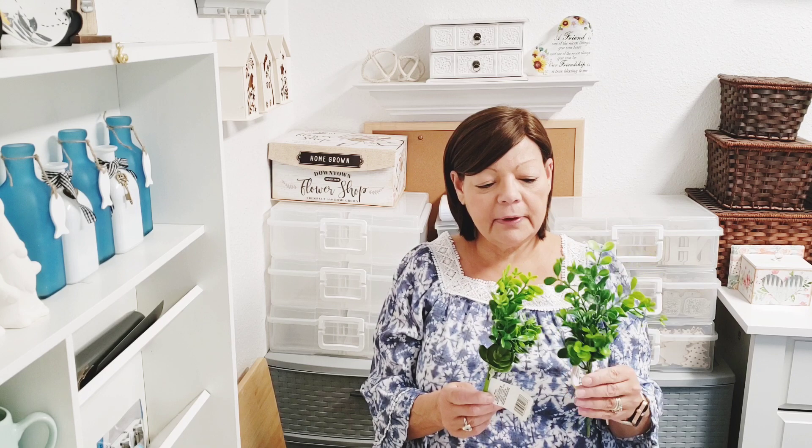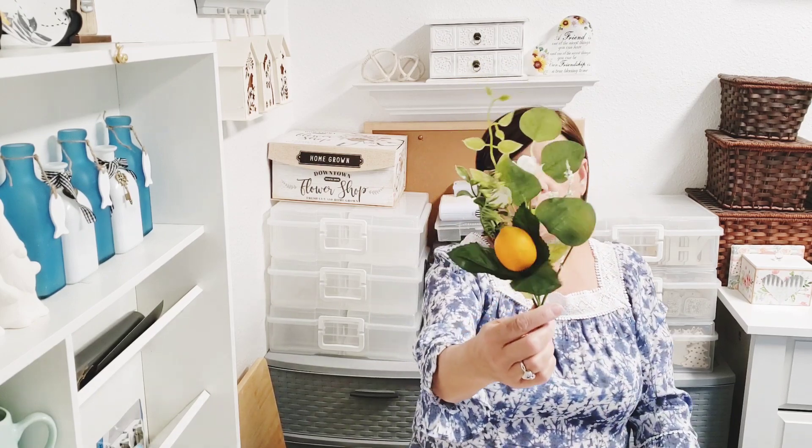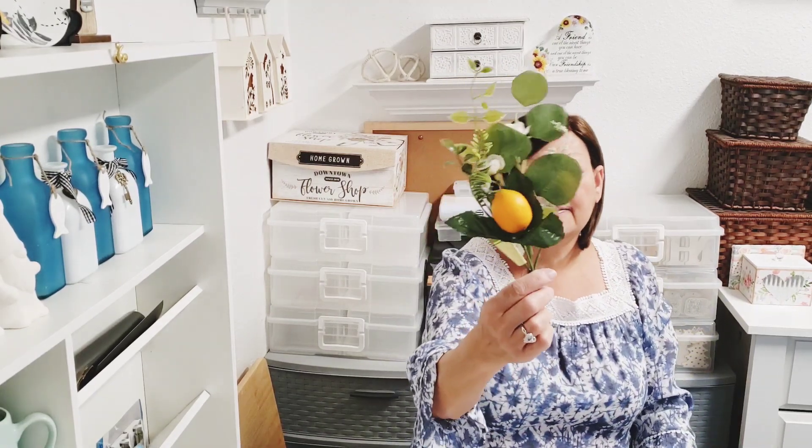Then I went ahead and bought some artificial greenery picks. I do believe I have this one already — they're slightly different but I can't even tell now. I got two of those. Then I picked up one of the lemon with the little floral pick, just called a fruit pick, for my kitchen. I haven't even switched over to the lemon décor yet — time is not my friend these days.